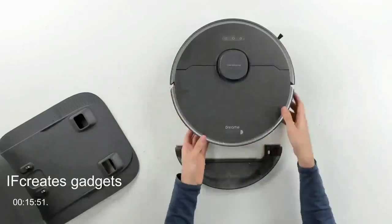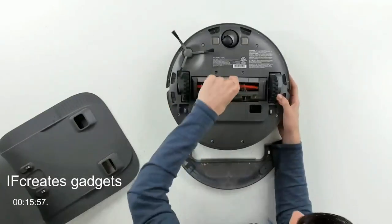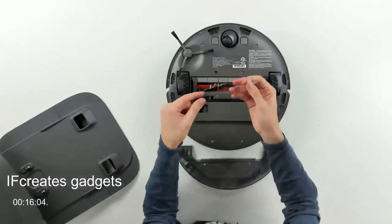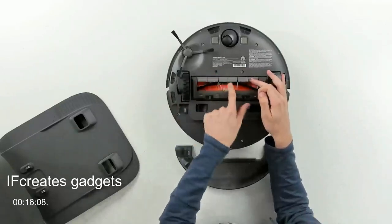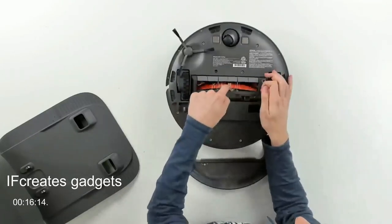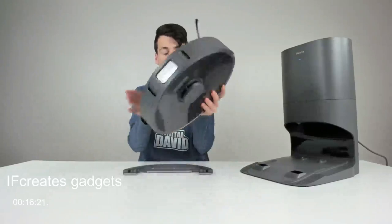Let's put the dustbin back and flip it over to look at the main brush. It already has some shag rug carpet fibers tangled in it from just one pass. That's why I use a no-go zone for that rug. It's still functional, but I like to keep it as clean as possible using the included tool to remove those fibers.